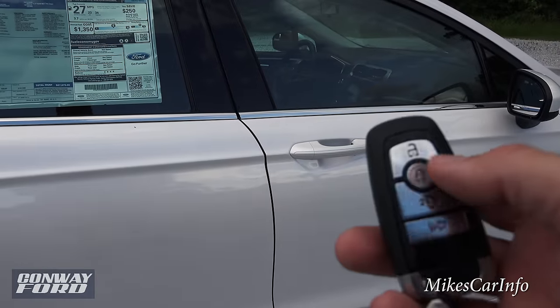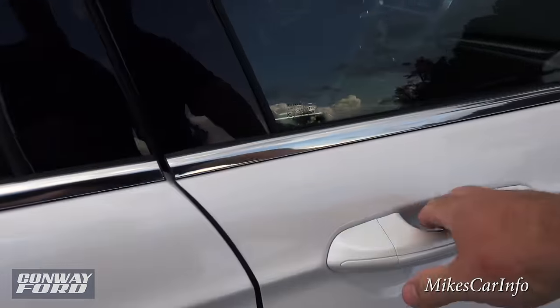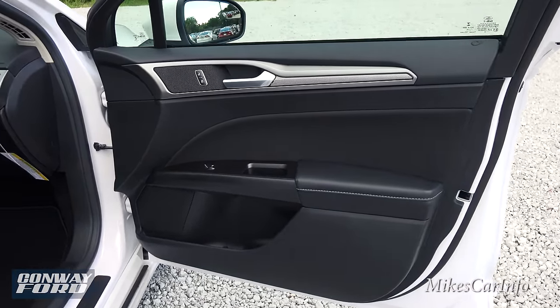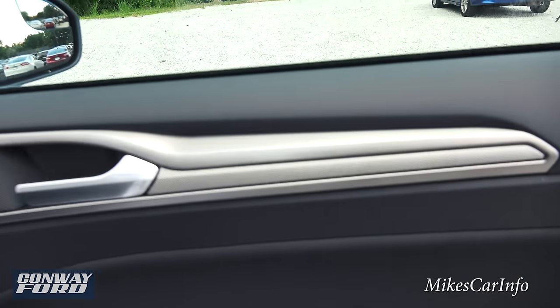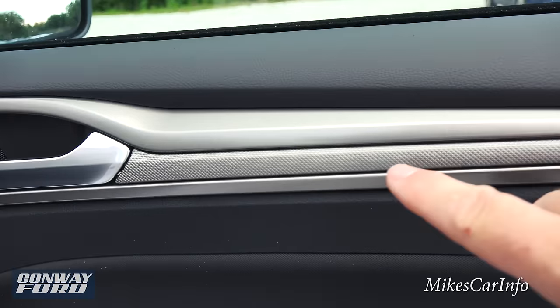I'm going to make sure the vehicle is unlocked by pushing the unlock button, so let's go ahead and check it out on the inside. Here's the inside of the passenger door — it has an ebony black interior accented with a metallic titanium color.